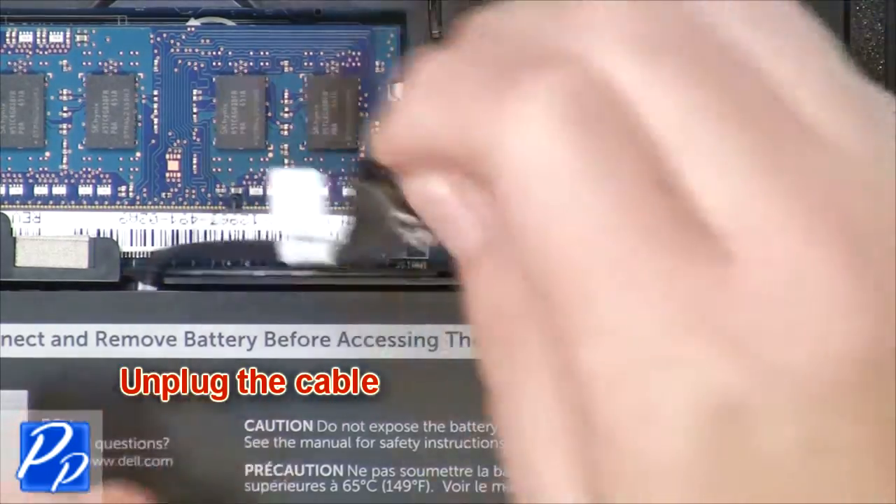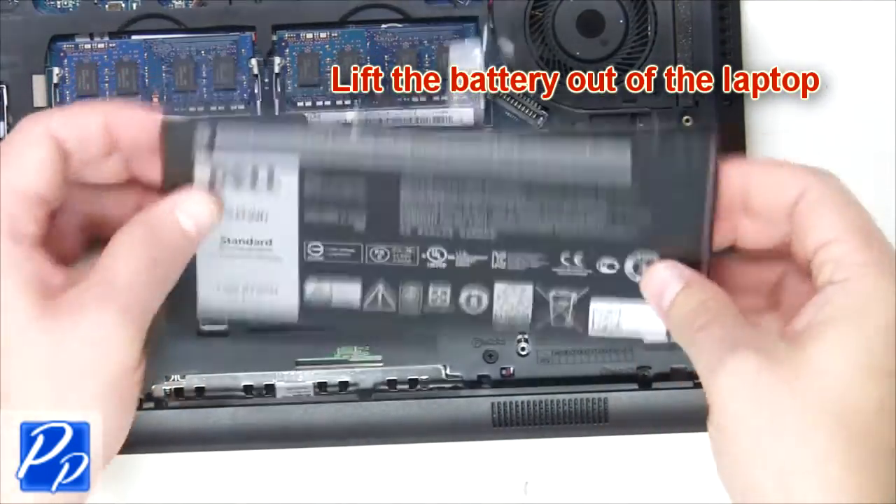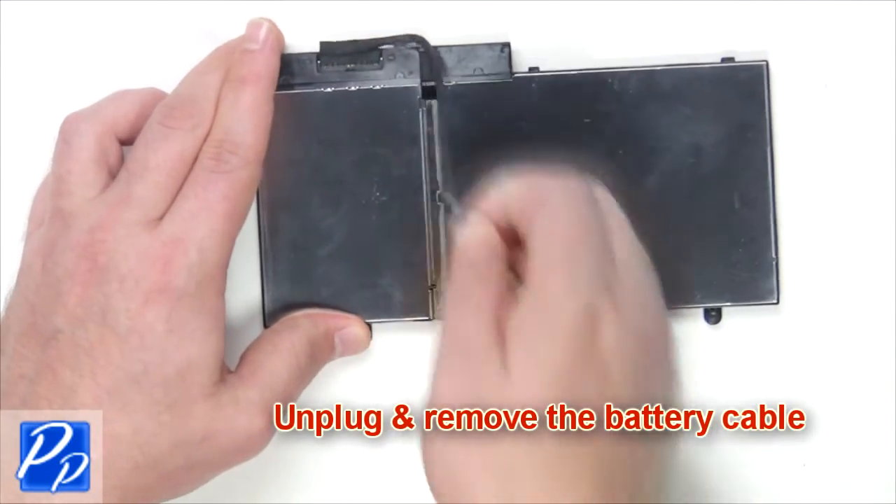Unplug the cable. Lift the battery out of the laptop. Unplug and remove the battery cable.